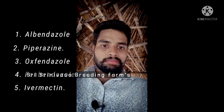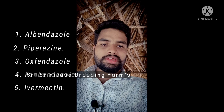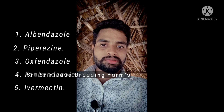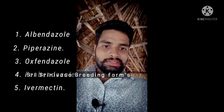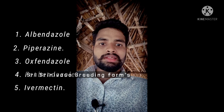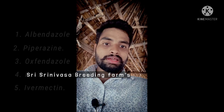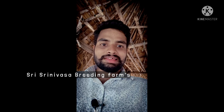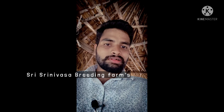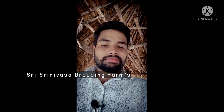First: 1. Albendazole, 2. Piperazine, 3. Fenbendazole, 4. Oxfendazole, 5. Ivermectin. I can use these. Since I am on Piperazine, from a veterinary hospital.